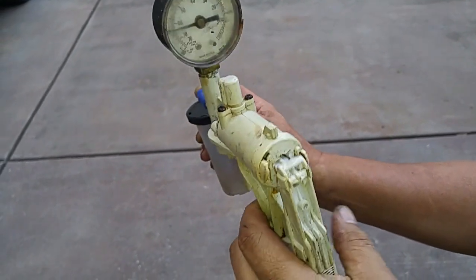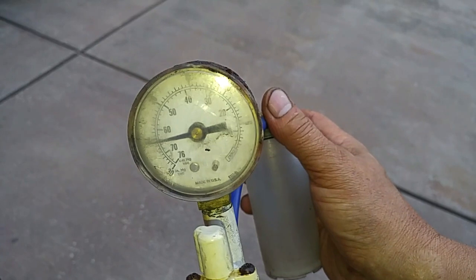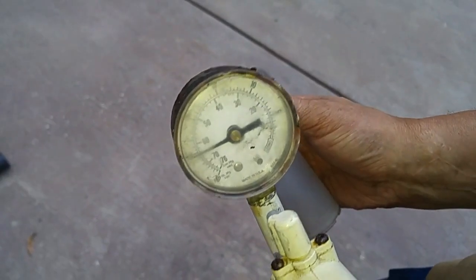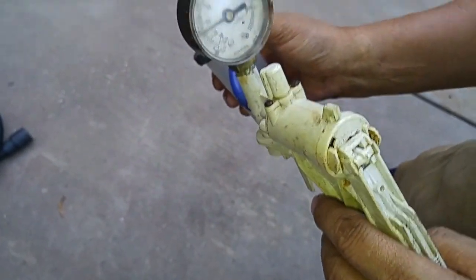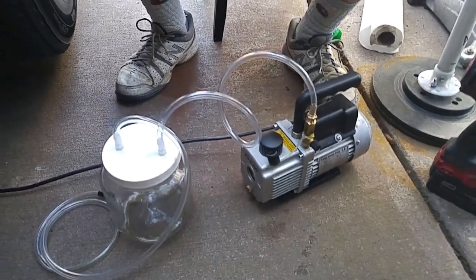I got this MightyVac brake bleed pump and I've got it to about minus 25. Even at minus 25, it's still not enough consistent vacuum to do a full brake bleed on a car, so I have to use this hand pump and pump it around a hundred to two hundred times for every wheel.